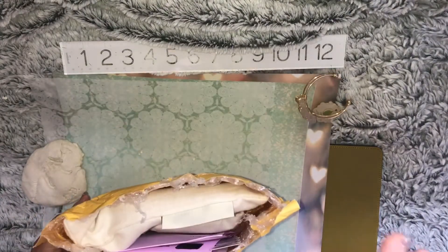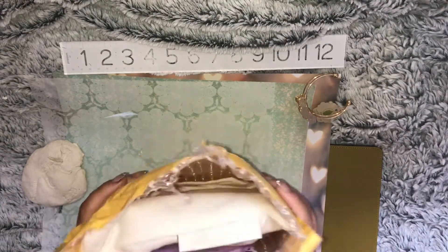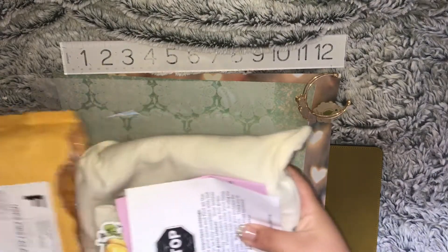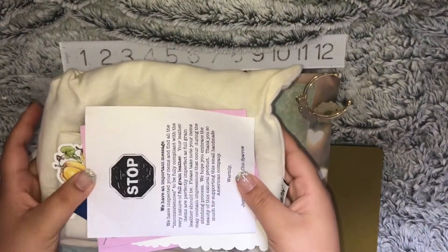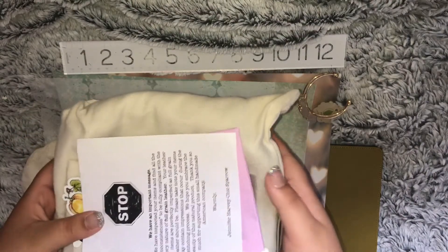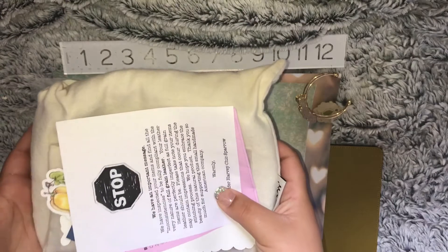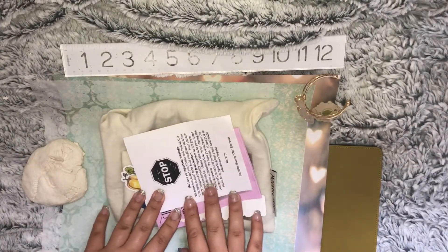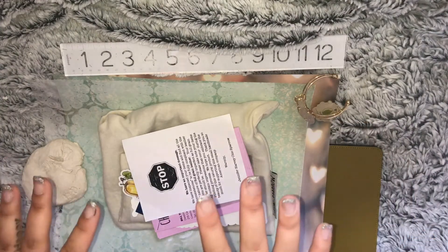I opened the top already but I haven't actually looked at any of the contents, so let's get into that. I can already smell the delicious leather smell — I don't know if it's from the pouch or the traveler's notebook, but it's just wafting through the room and it smells amazing.